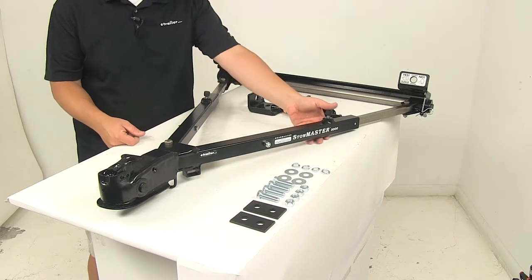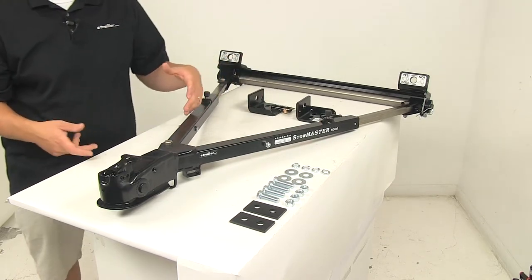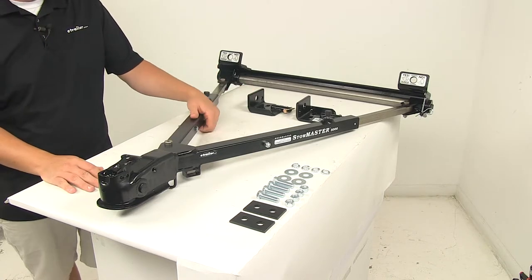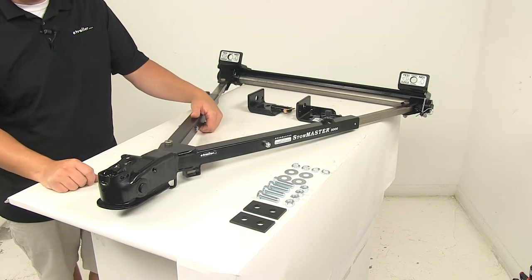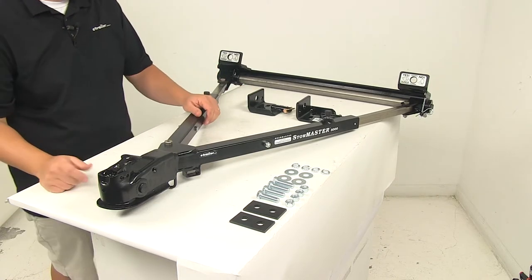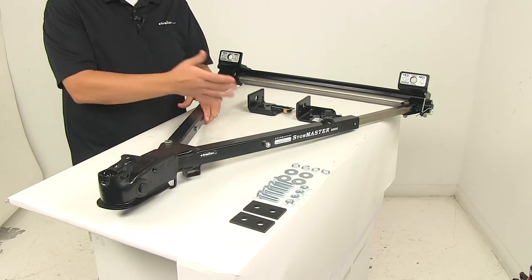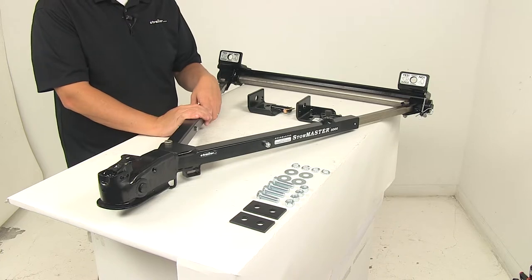You've got push pins here that allow you to disengage the arms from the locked or tow-ready position. Another neat feature — probably one of my favorites — is the simple, secure storage alongside the vehicle. I'm going to go through some specs and then show you how to fold this up and get it to the stowed position.